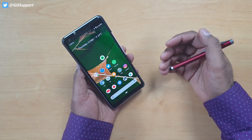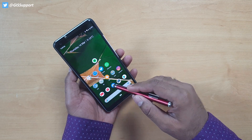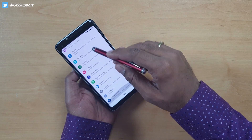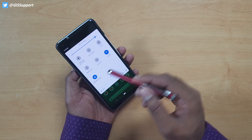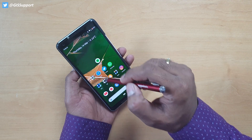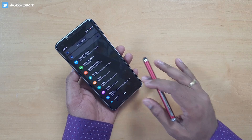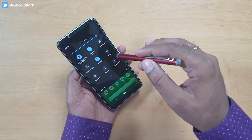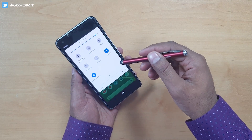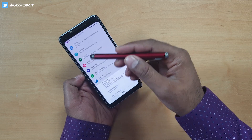The big feature everyone is waiting for is dark mode. It is not yet available directly, but you can enable it by turning on Battery Saver — and see the magic. This is the true dark mode. The battery percentage icon changes to red. This is complete dark mode, perfectly optimized for Android devices. It will suppress some background activity, so don't use it always — just use it casually or set it to automatic.